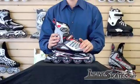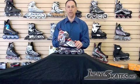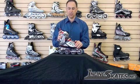This is the Rollerblade Men's Spirit Blade XT. Again, it's the perfect entry-level to beginner-intermediate men's inline skate.